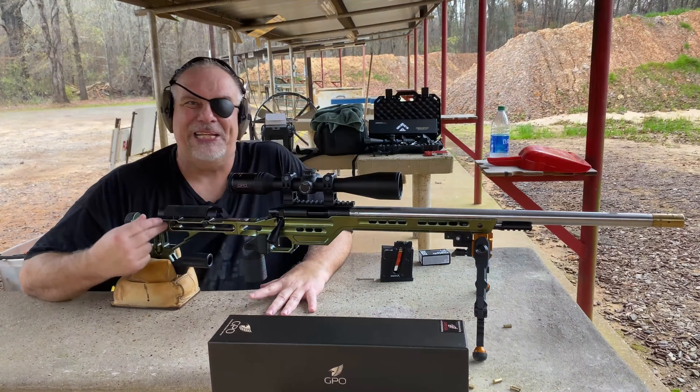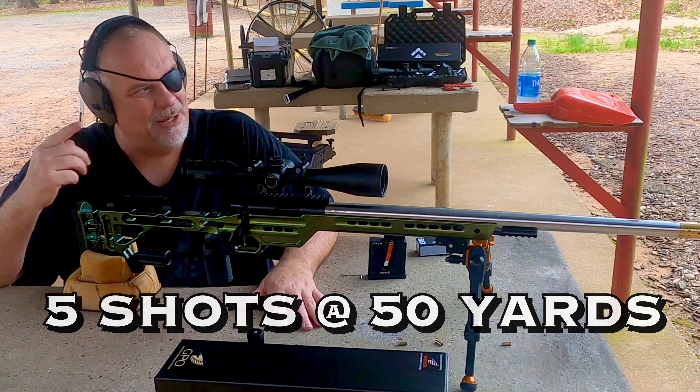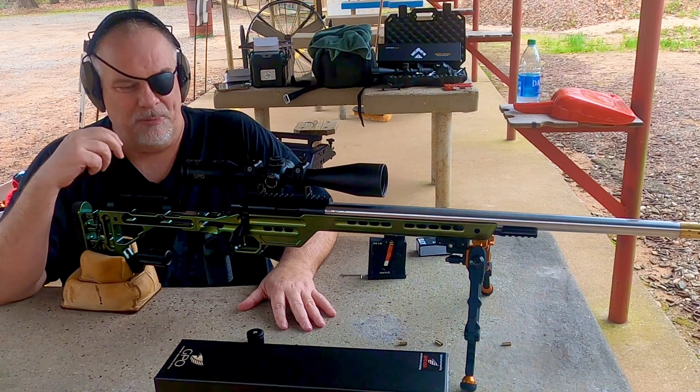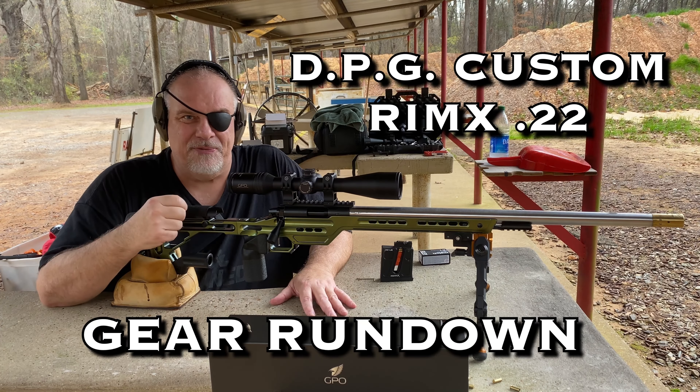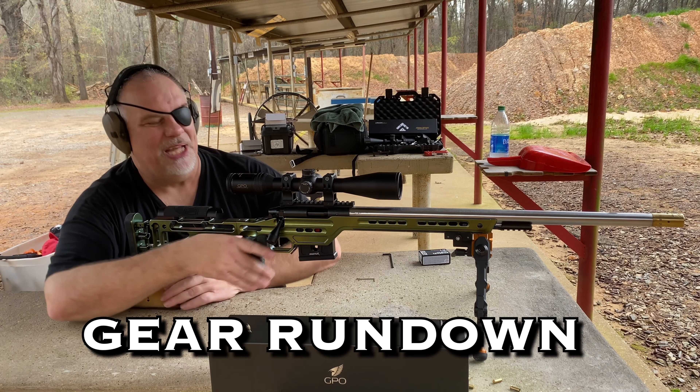Now I'm going to do this thing like I do all the other scopes when I first get them. I'm going to put five rounds in my Rim-X. I'm shooting at 50 yards. I'm going to play with the turrets, bring them back to zero, and see if this thing will return to zero. Alright, let's see what she's got.